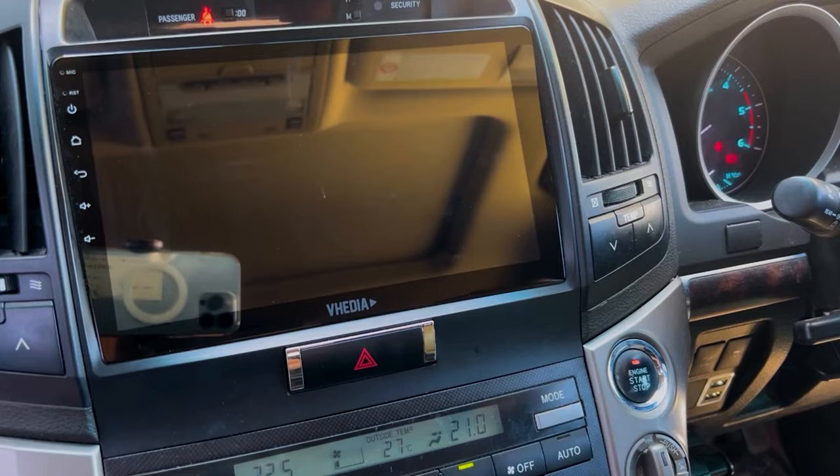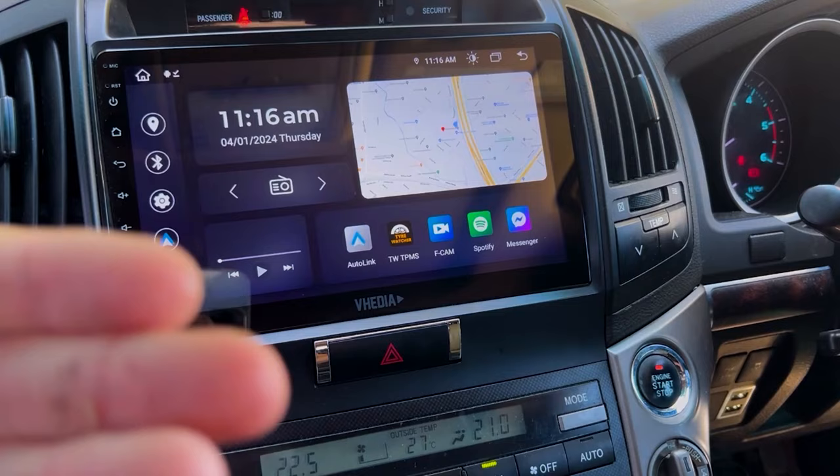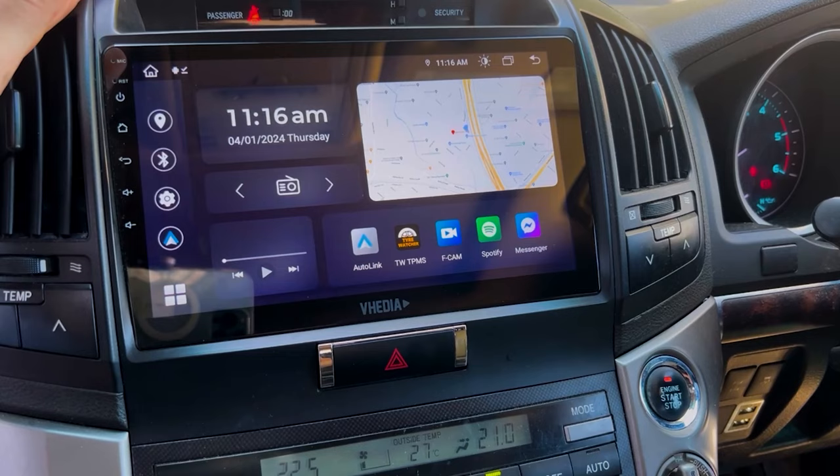When you restart with phone Bluetooth off, the tire watcher app will pop up on its own. If you have CarPlay or Android Auto active, the tire watcher app will show first, then the car play interface loads. To get back into the TPMS app, just click on it from the home screen.